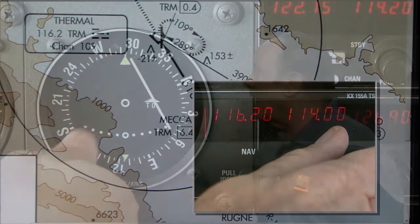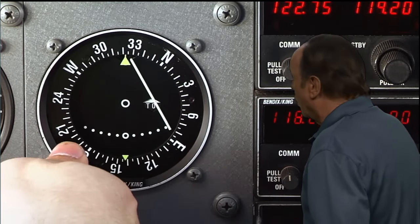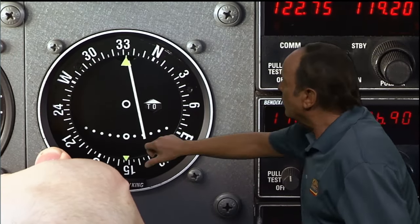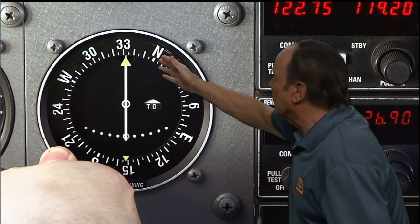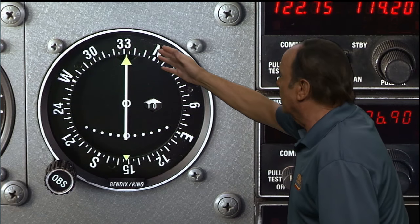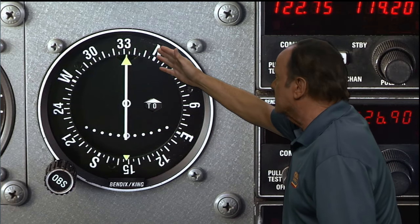Then you take a look at your Omni-Bearing Selector, or OBS for short, or your VOR indicator. You can rotate the Omni-Bearing Selector to set different radials or courses. In this particular case, we've set in about 332 degrees in the OBS. So you first tune in the frequency, then you set the proper radial on the OBS.